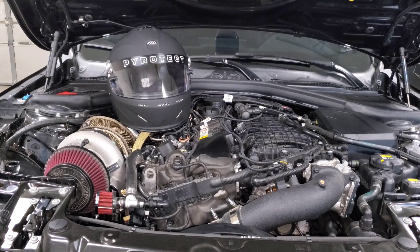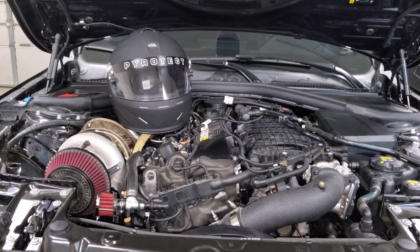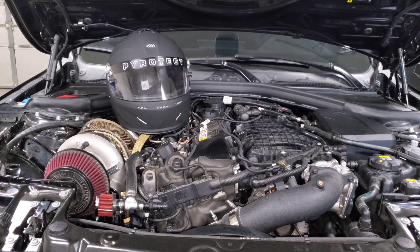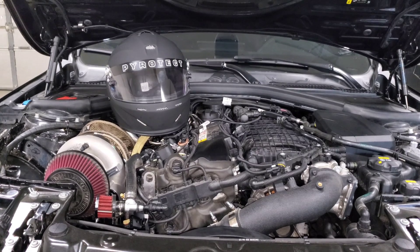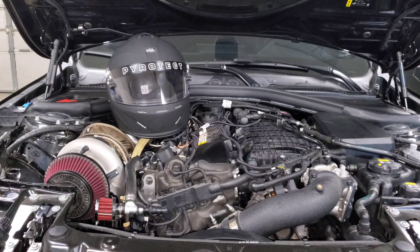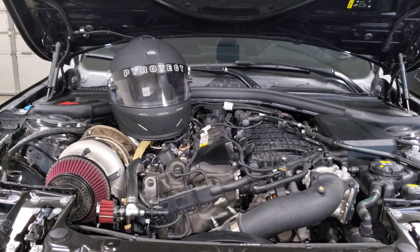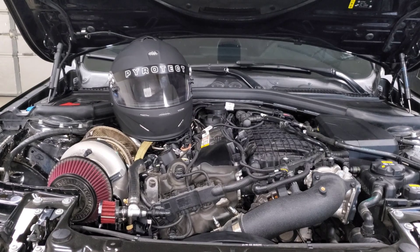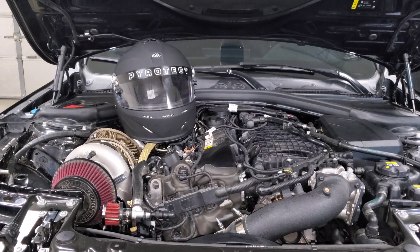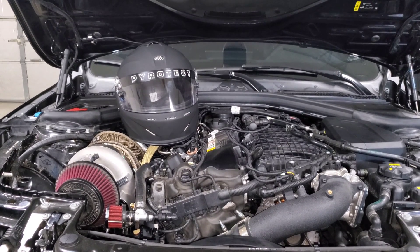We're back staring at my engine bay and in this video we're going to talk about intake air temperature, or IATs for short. This is something that a lot of people have been asking me about lately because we're getting to the middle of summer, so IATs are getting higher naturally as temperatures outside get hotter. The question is how to know if IATs are too hot, whether it needs to be addressed, and if it is a problem, what's the best thing you can do to fix it.